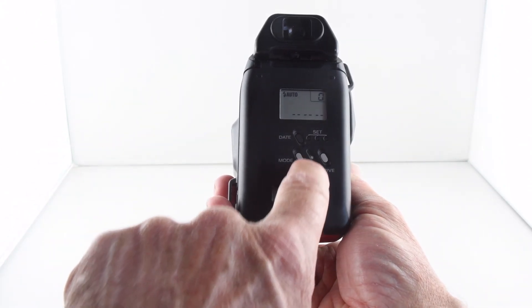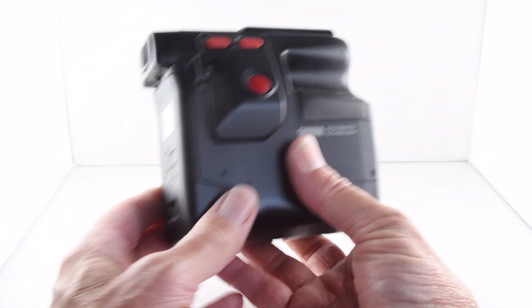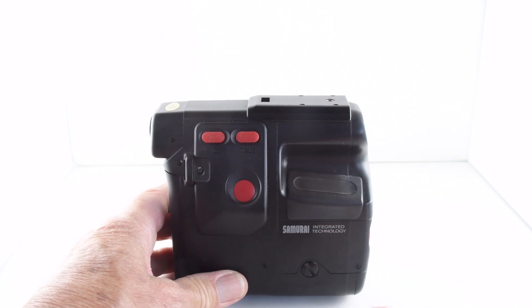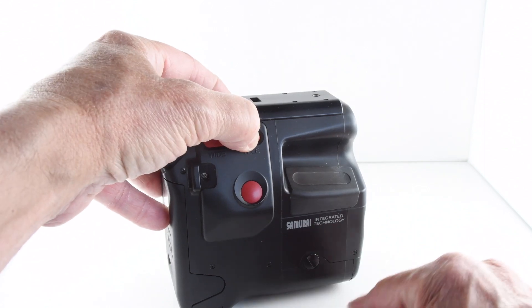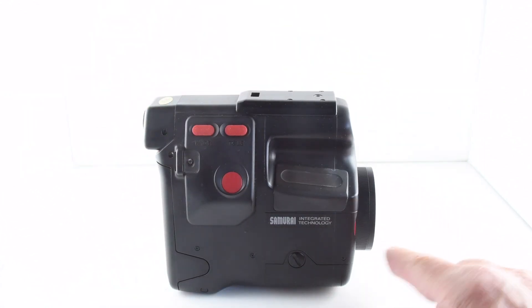There's also a button to rewind the film back into the canister should we want to do so. In the middle, the zoom has two buttons — wide and tele — and the 75mm doesn't go too far beyond that.